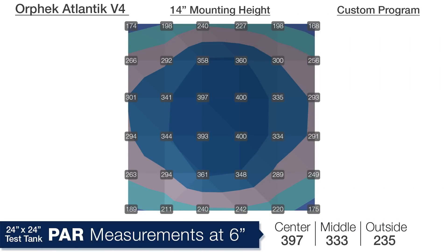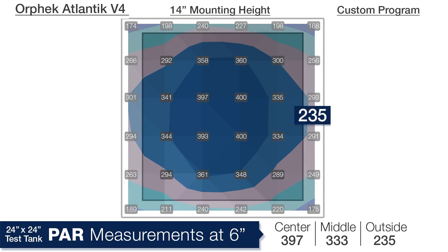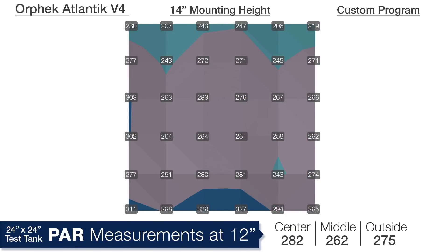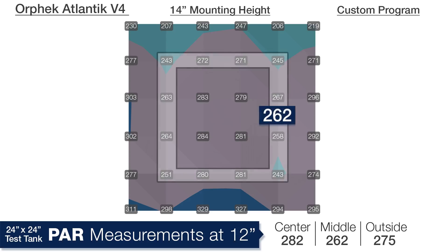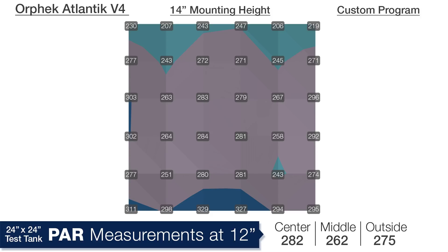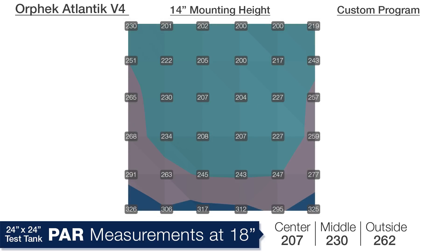At a height of 14 inches and a depth of 6 inches, the spread got even better with 397 in the center, 333 in the middle ring, and an average of 235 at the outer edges — solid performance at the hardest area of the tank to evenly illuminate. At 12 inches deep we are looking at 282 in the center, 262 in the middle ring, 275 on the outside edges — almost every PAR reading in the 250 to 300 range, which is awesome. Down at 18 inches deep: 207 in the center, 230 in the middle ring, and 262 on the outside edges. The glass is reflecting light off the front of the tank; the back is painted black to simulate standard tank installs.